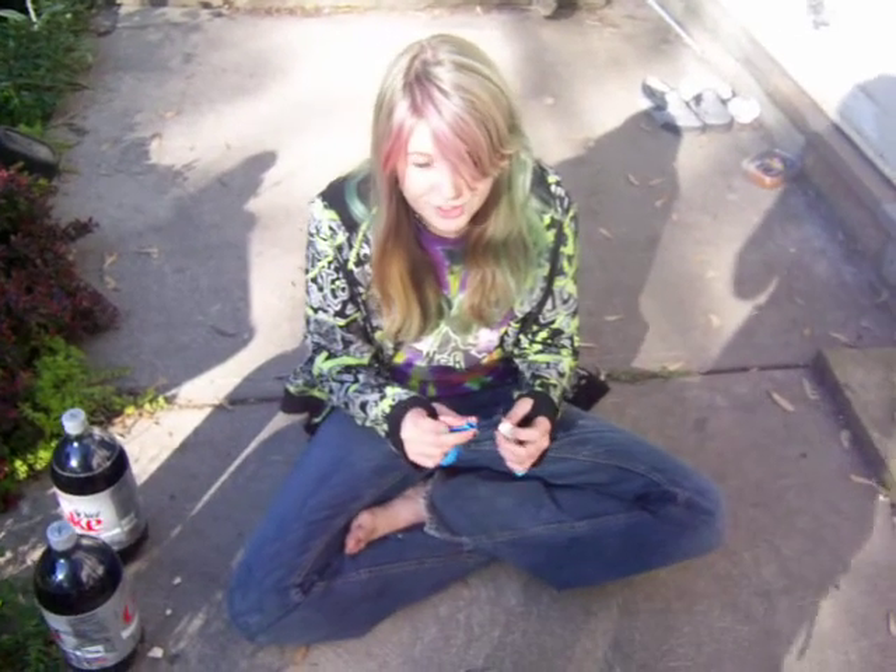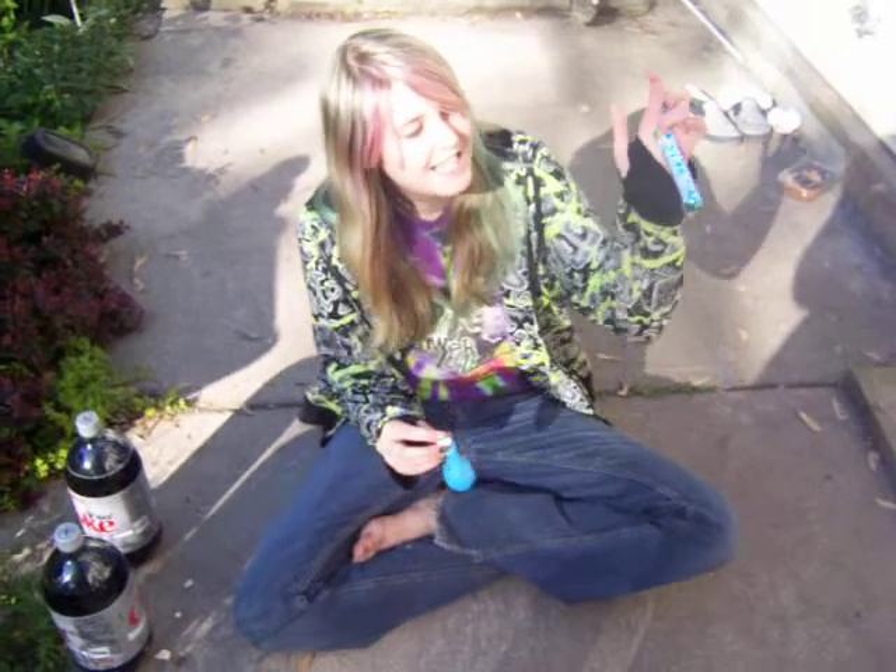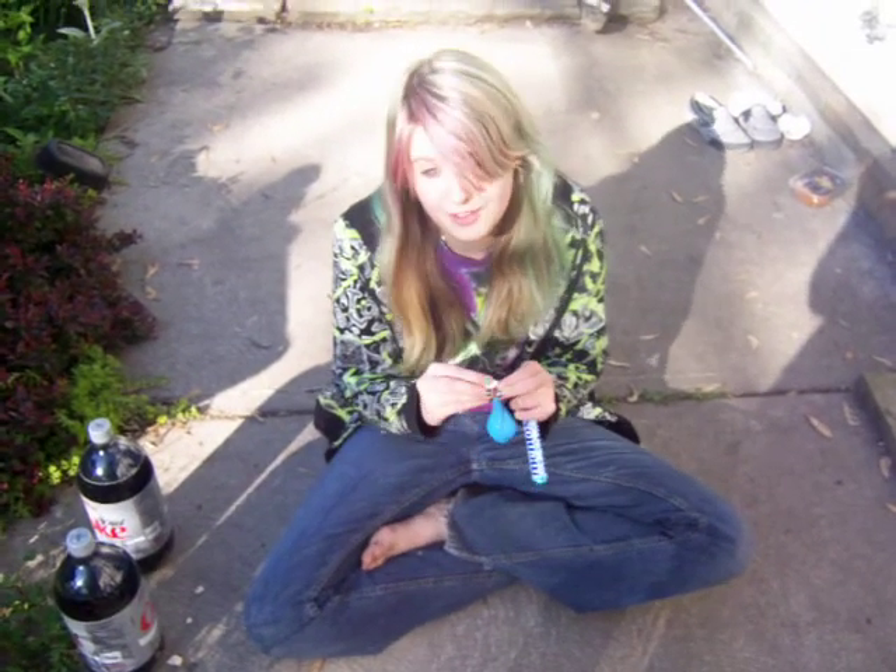This is Cheyenne and she is doing her science project. She's going to put Mentos in a balloon and put it over a bottle to see how big the balloon will get.